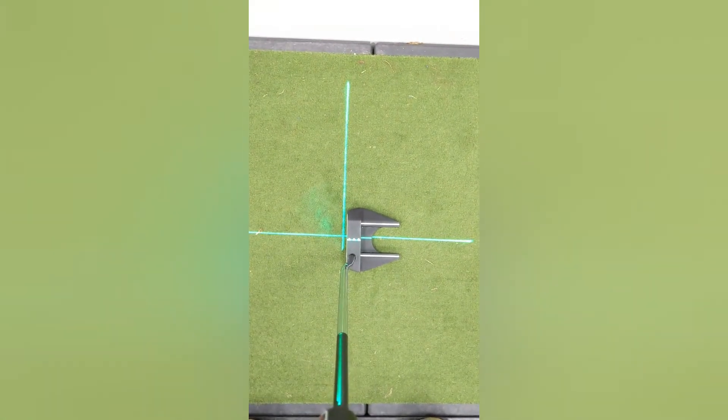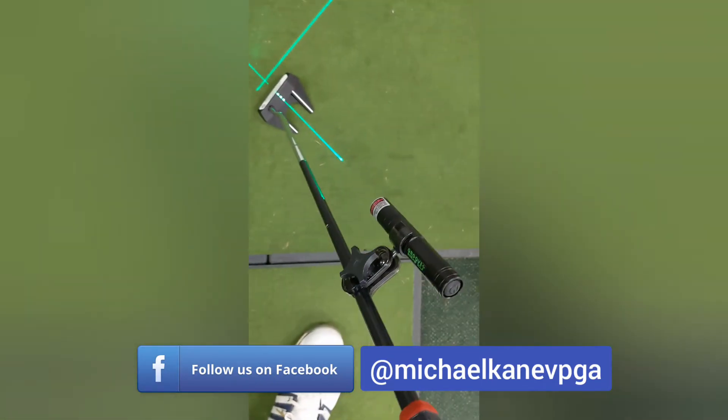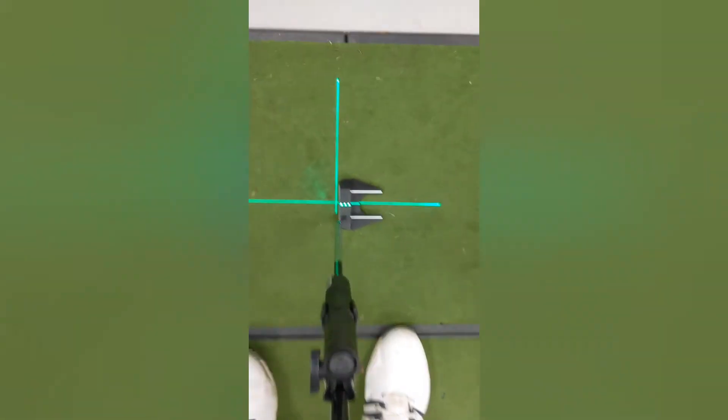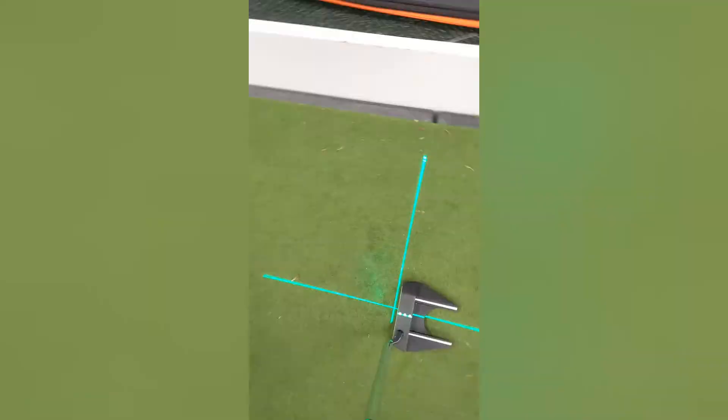Here we are — it's called the Groove Plus Putting Laser. As you can see, I've got a laser on the end of my putter that's going all the way down onto the head of the putter. It's also lining up down the line.